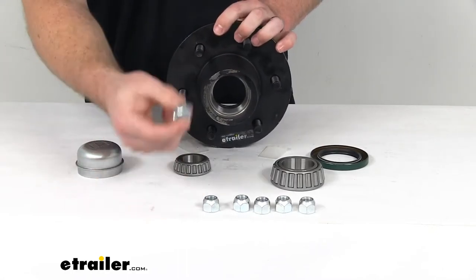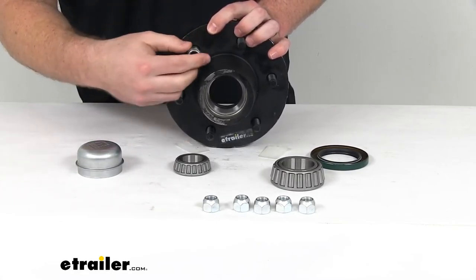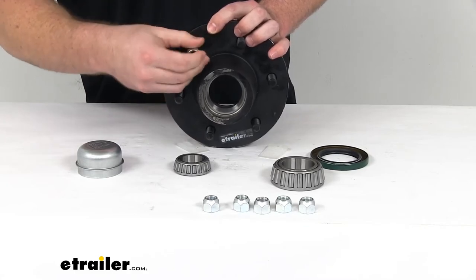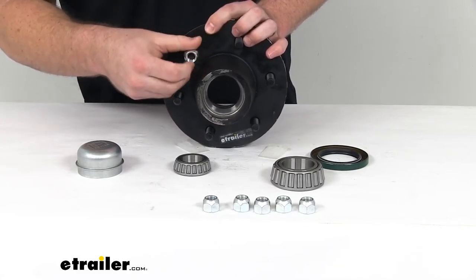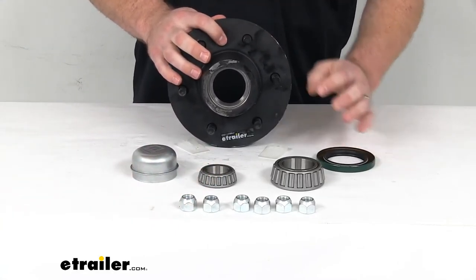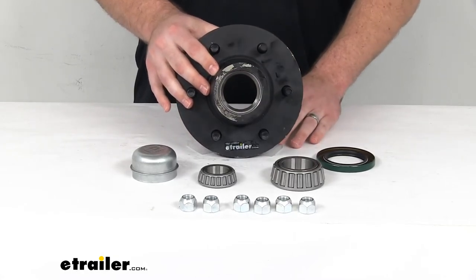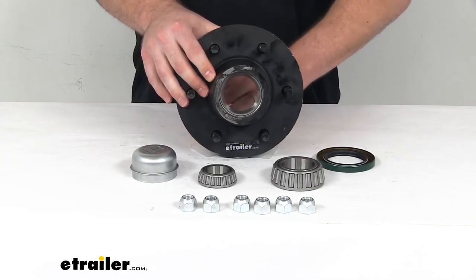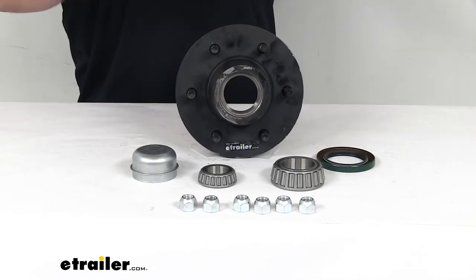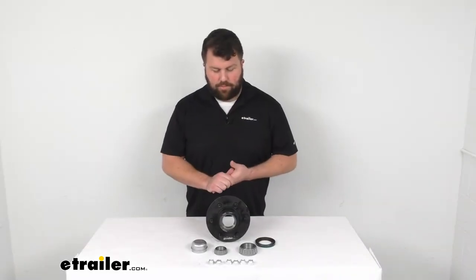And of course there are six half-inch 20 lug nuts that will allow you to connect your wheel to the hub so your trailer can work properly. This is just going to be one side of your trailer — if you need to replace both sides, you'll obviously need a second set. But everything listed here works together to get your 5,200 pound idler axle operational again. That's going to complete our look for today. Again, I'm Michael with eTrailer.com — thanks for watching.